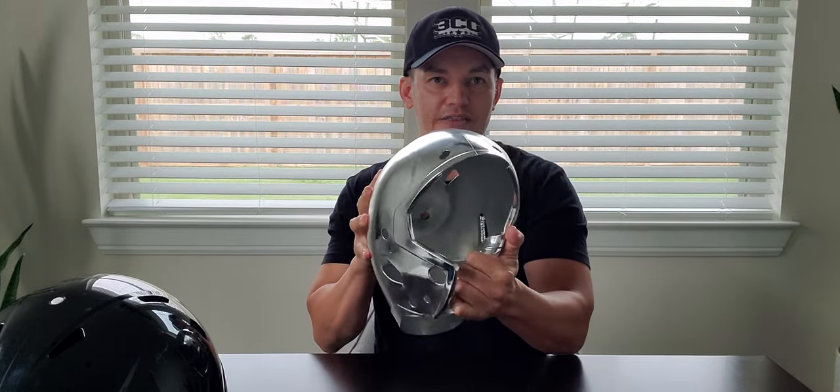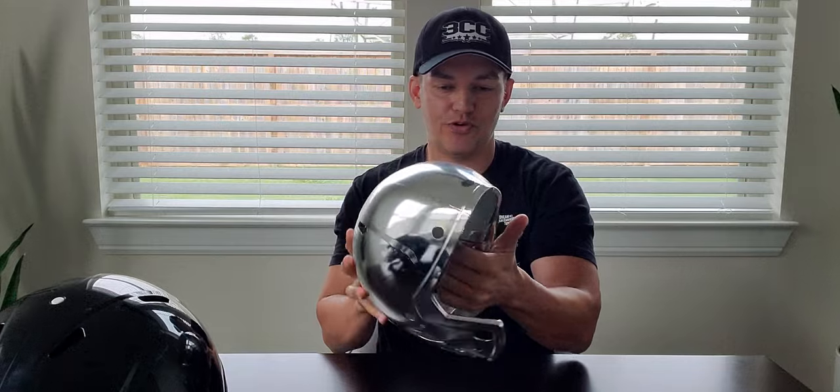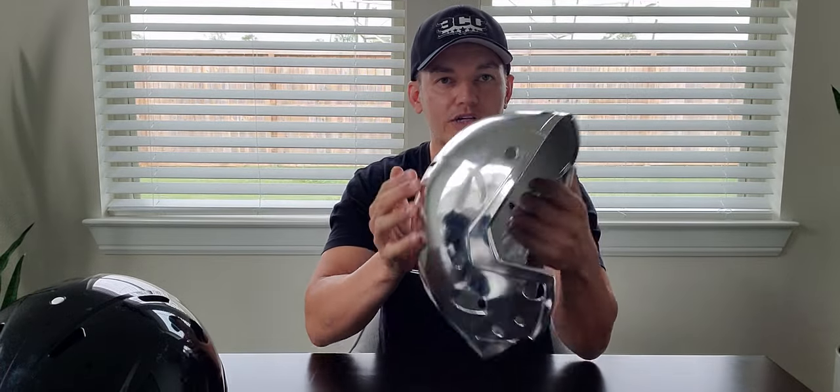As you guys know, if you're familiar with chrome, we do a lot of chrome for a lot of the teams around here locally and some out of state. Chrome traditionally — y'all know when this happens — this should never happen with chrome because if it does, it spiders, it cracks, and it just goes to crap. But I am literally turning this chrome cover into a chrome football.